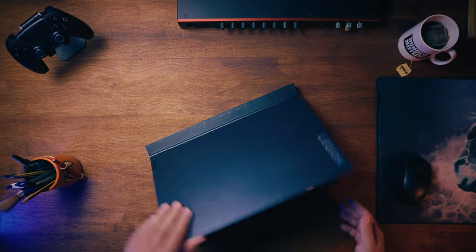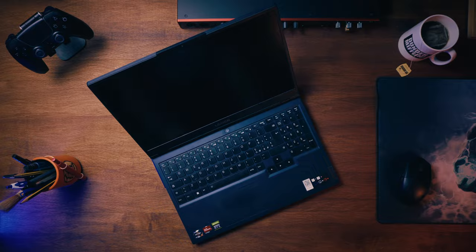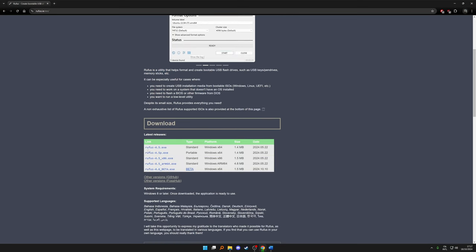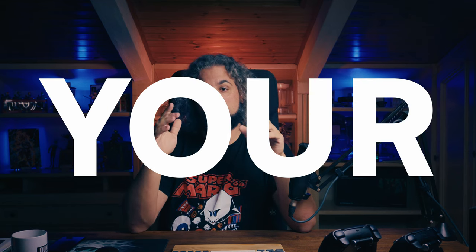Next, you need two computers, or just one if you are formatting and reinstalling. We'll also need a program called Rufus to make the USB bootable. Now a super pro tip from me: back up your files. Do it now, please.